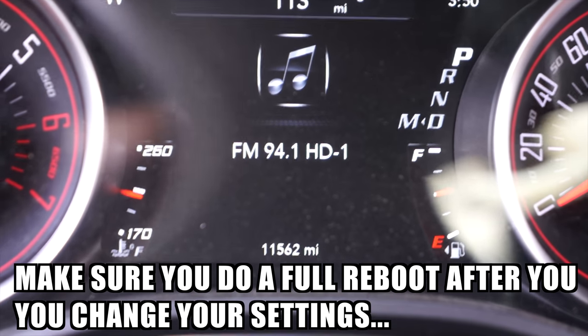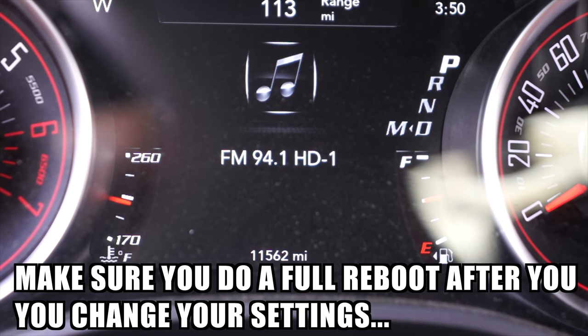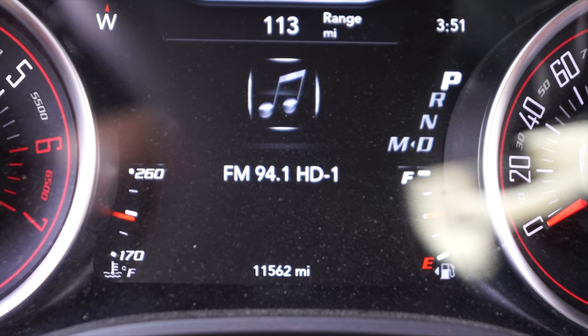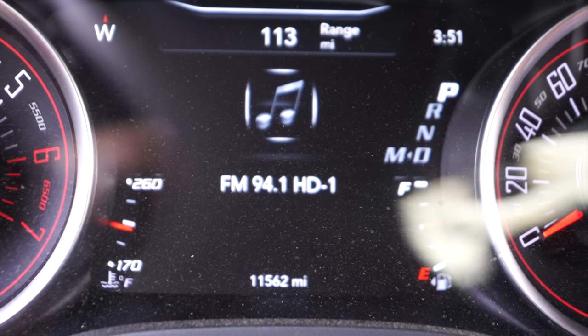If you have any questions about what else the TASER can do, something I missed, or something you think I could add in a later video, just let me know. Alright guys, this video is done and I'll catch you on the next video.